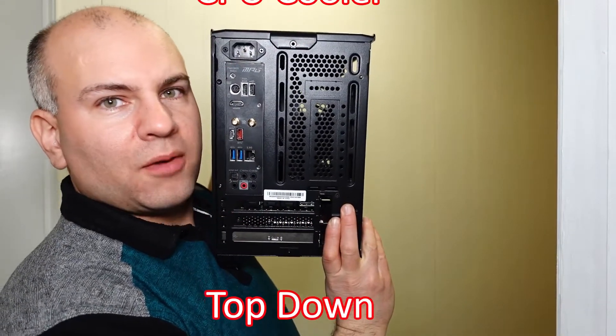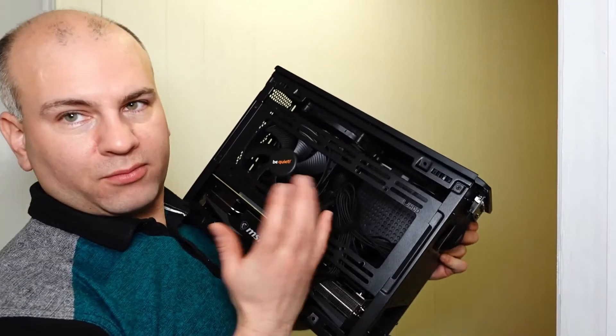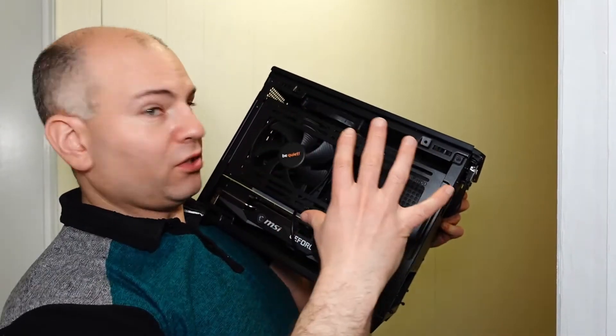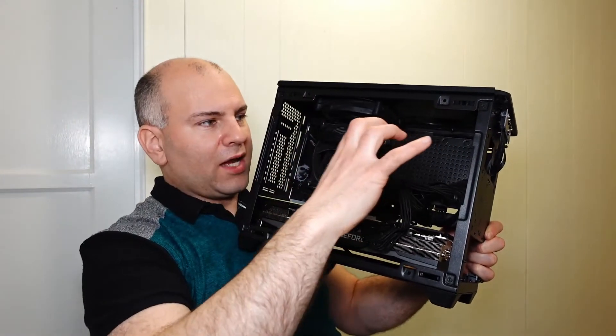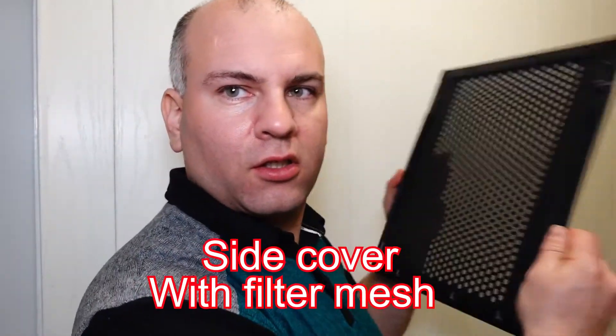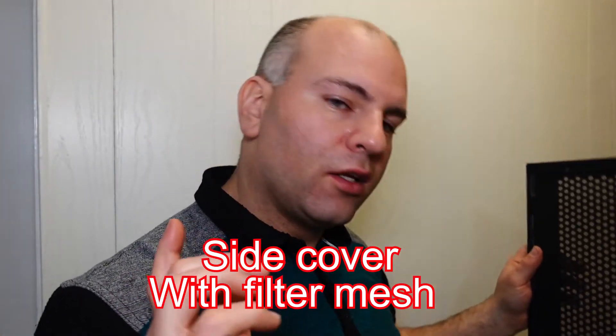A top-down cooler design is actually very efficient in this case because there's room for fans in the right direction for airflow. With a tower cooler, you might put the cooling fan on one side blowing in, letting the tower cooler exhaust out the back, and use the side bracket with a bigger fan to create positive pressure. There can be air turbulence causing fan flutter, which I'm going to show you how to modify.